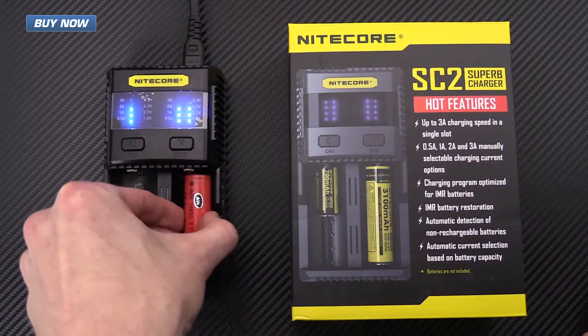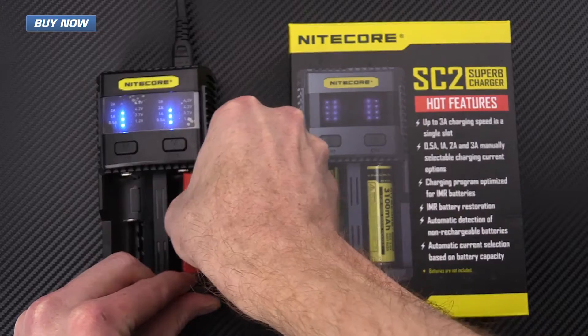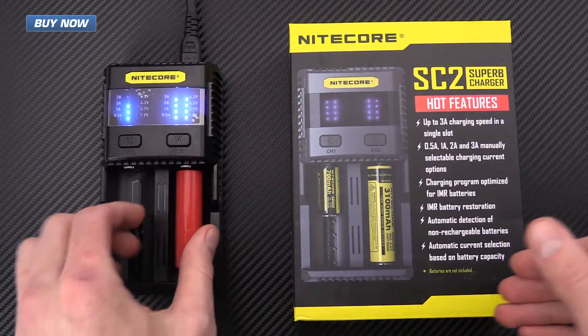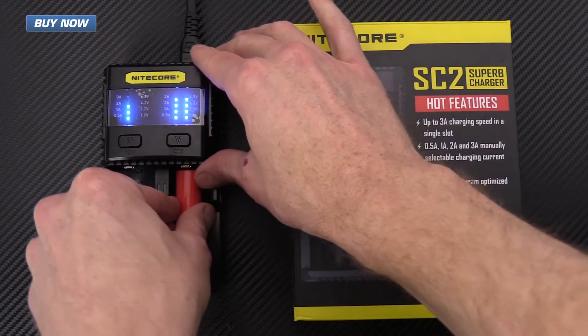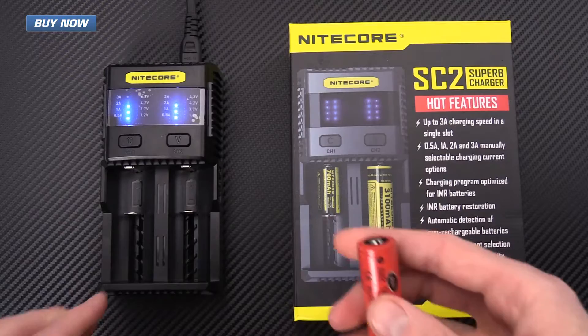It also has polarity detection, so if I put this in backwards you can see it's giving me the double blink — all four lights in each row blinking — telling me that I've got that battery in there wrong.